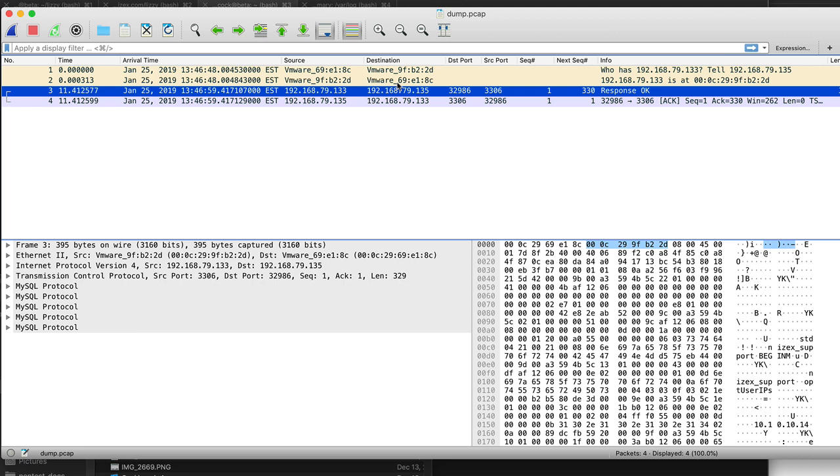I'll do another video on how to set this same environment up when there's already data in the master database before you do this. To summarize: you set up the master, put server-id as 1, restart it, set up your replicator account, then come over to the client, set its server-id as 2, create the process that links it to that replicator account on the master server, and then start the slave with the START SLAVE command. I'll also do a video on what to do if there's a problem and you need to turn the slave into the master.